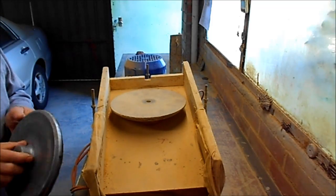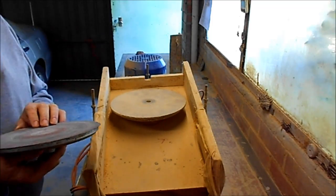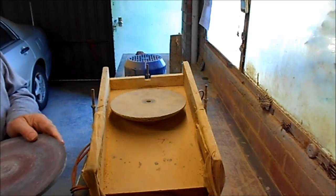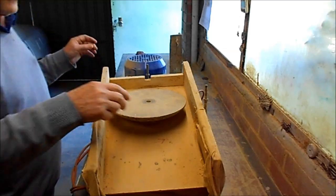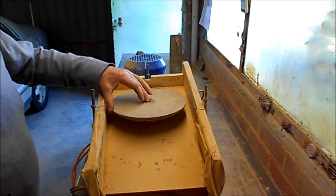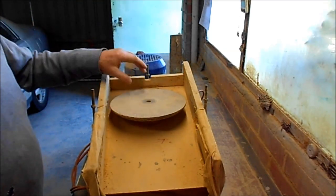It's a sanding disc basically. I made about six of these some years ago, and instead of having abrasive paper on it, it has two thicknesses of a cutoff wheel — a nine inch cutoff wheel.